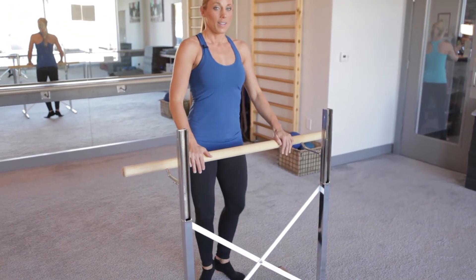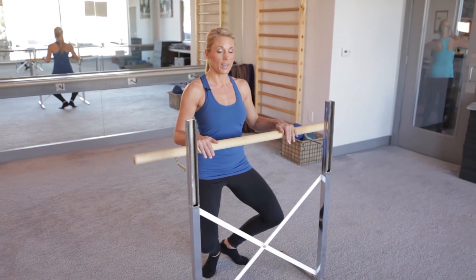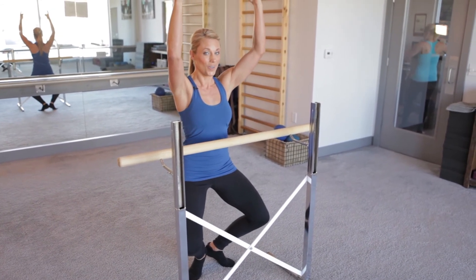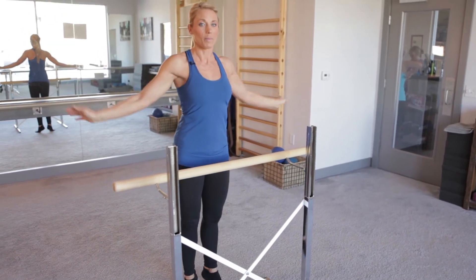From there, after you do those eight, you want to come halfway down and end with your grand finale right here — eight little pulses. And then for an added bonus, if you want, you can lift your right arm, your left arm, hold, and sink low. Right there everyone should be shaking, and come all the way up.